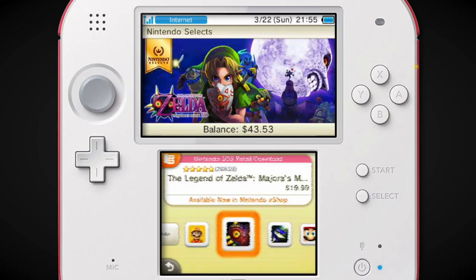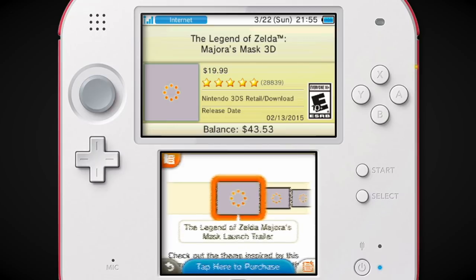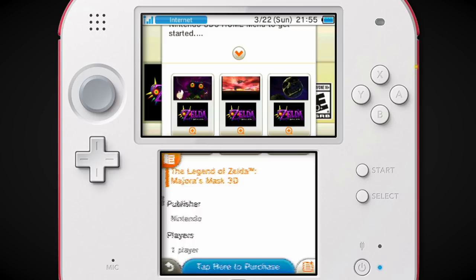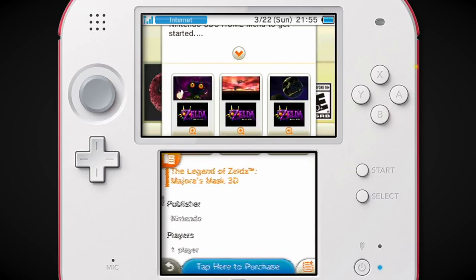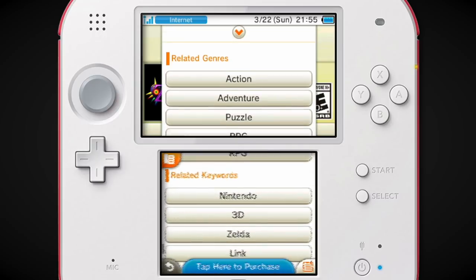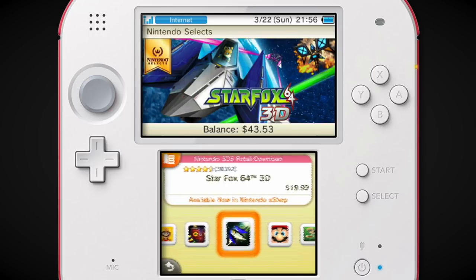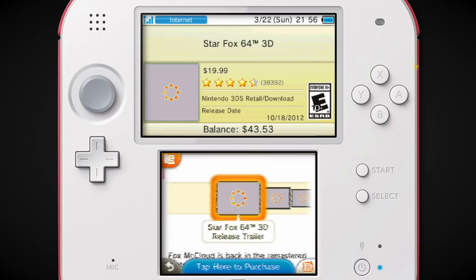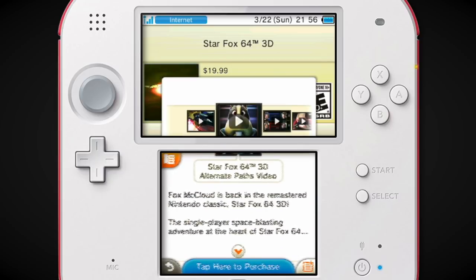I didn't know Majora's Mask was a Nintendo Select. I never played this one, but I know a lot of people consider it to be not a great version of Majora's Mask — they altered a bit here and there. But it was really cool to see that actually come out, because for most of the 3DS's life, halfway through, it was talking about a Majora's Mask 3D remake. Star Fox 64 3D got a Nintendo Select because it got kind of hard to find.